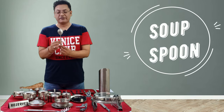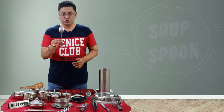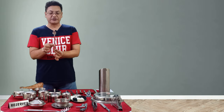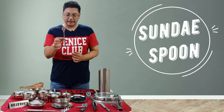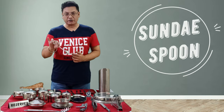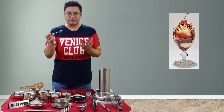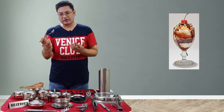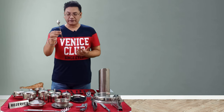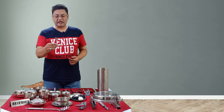Next is the soup spoon, which we discussed in the last video along with the soup bowl. Then we have this small but long spoon known as the sundae spoon or parfait spoon. It goes with long drinks and sundaes — made up of juices, ice creams, fresh fruit juices, and purees served in tall glasses — for which we use this sundae or parfait spoon.